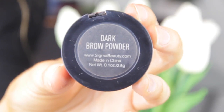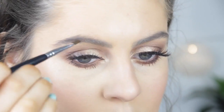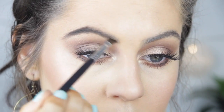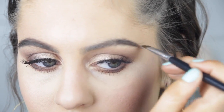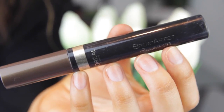So the eyes are completed and now I'm just going to quickly fill in my brows. I'm using an angled brush and my Sigma Brow Duet in the shade Dark, and setting them in place using my L'Oreal Brow Artist Plumper.